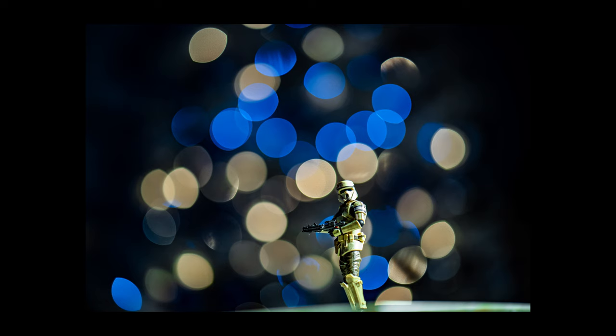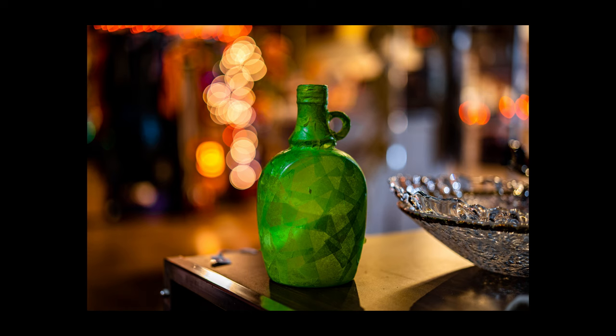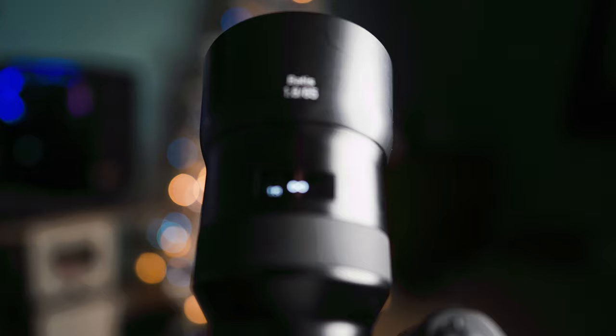85 millimeter is my favorite focal length, and the Batis 85 is my go-to lens for anything portrait related. It gives you that nice depth of field you want in beautiful cinematic close-ups, and it's also the perfect lens for portraiture. The Batis 85 gives you beautiful bokeh — that's really what you're looking for in a portrait lens, especially at f/1.8. The bokeh itself is round, it's gorgeous; it gets a little lemony on the edges but just rolls off the frame beautifully.